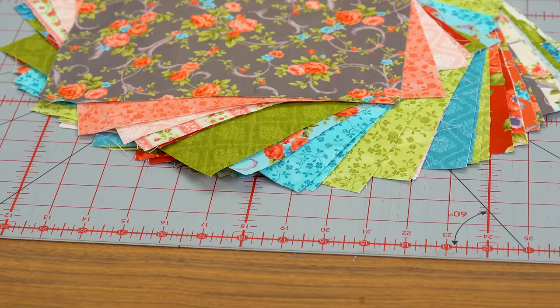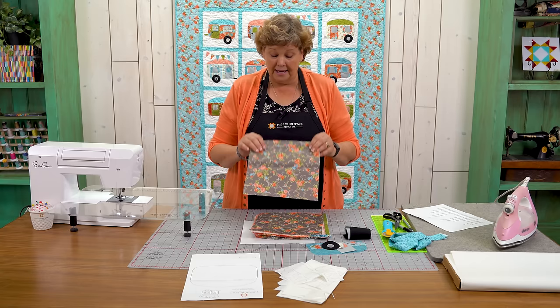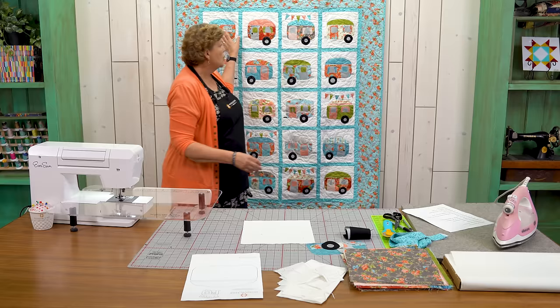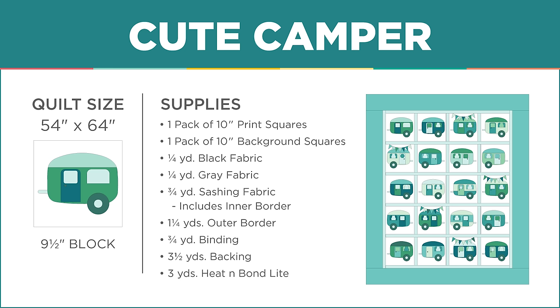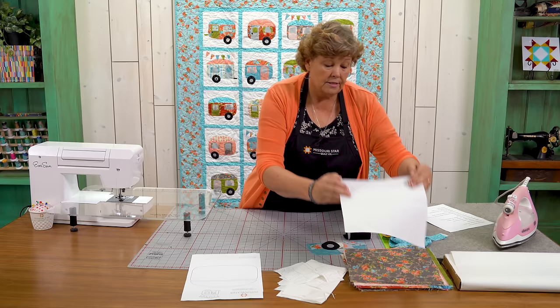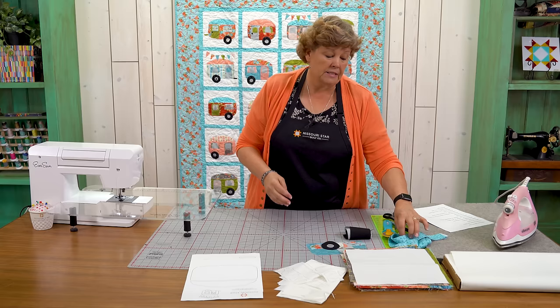To make this quilt you're going to need one packet of ten inch squares. We used Cassandra by Robert Kaufman — really fun fabric. We didn't use them all. When you look at the quilt behind me you can see there are four campers across and five campers down, so we probably used about 20 of those.